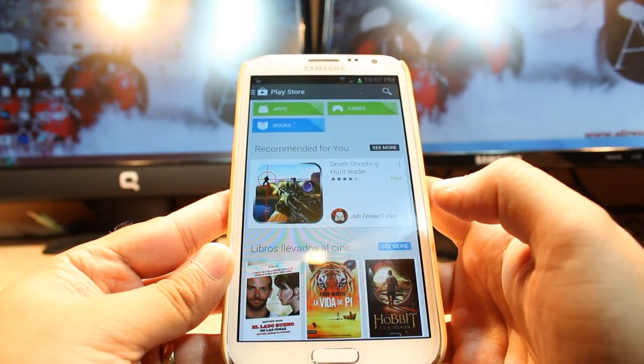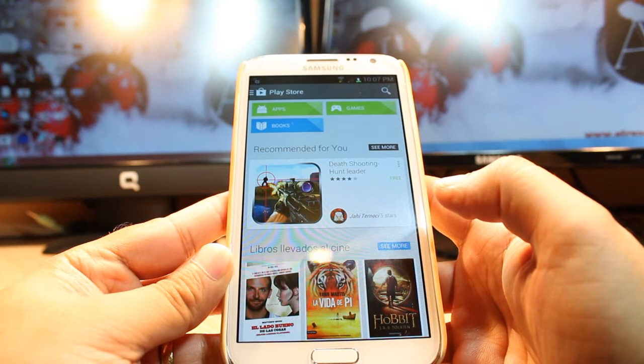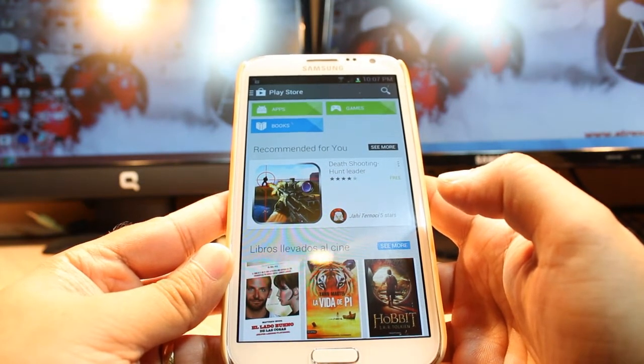One most important thing: for downloading anything from Android Market you need to have a Google account. If you don't have a Google account, please do that and come back here again.